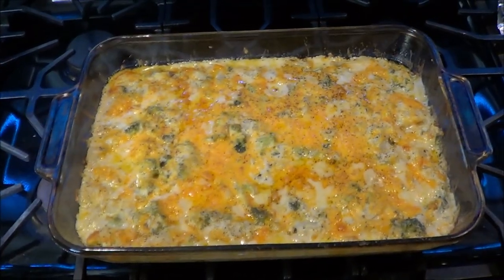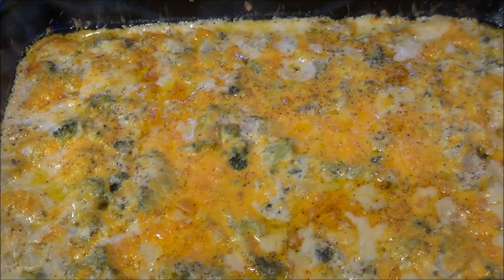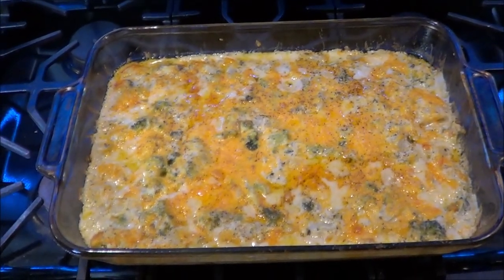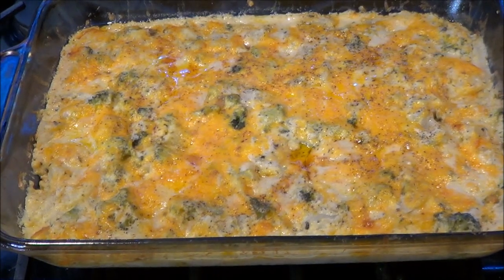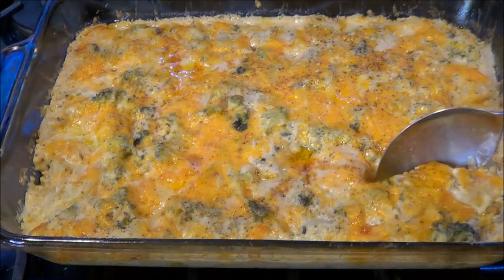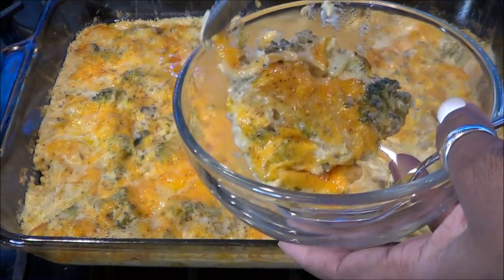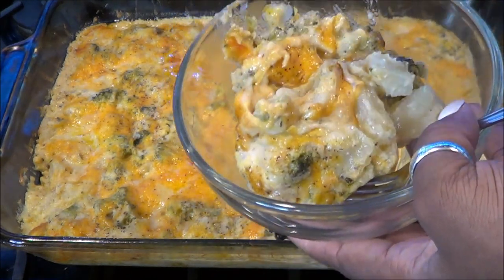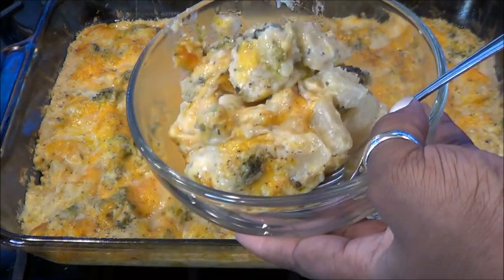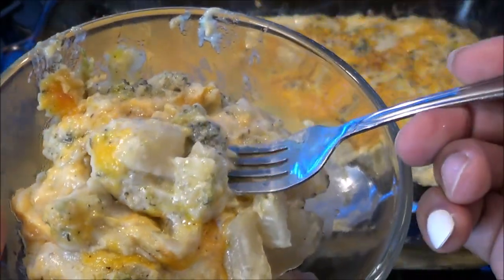All right guys, it is out of the oven. I know it's tempting but you must let it sit for at least 30 minutes so it can set and get a little firmer before you scoop it out. Doesn't it look so freaking delicious? If you like broccoli cheddar soup, you will love this — this is amazing.